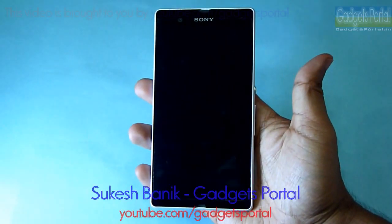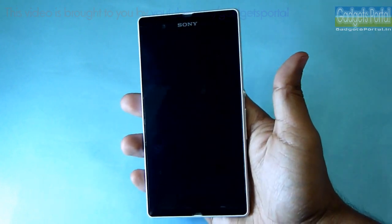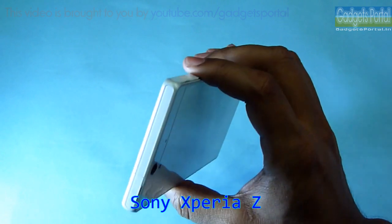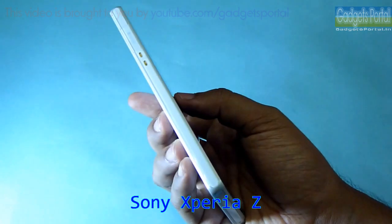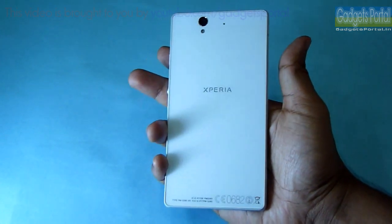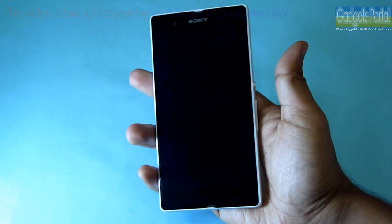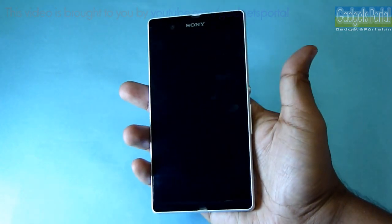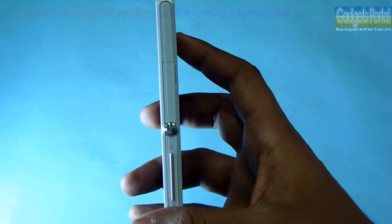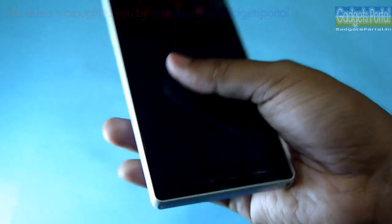What's happening guys, this is Sukesh Banik from India and you are watching Gadgets Portal. This is a full in-depth review on this very special Sony Xperia Z. Beyond doubt, this is the most beautiful device you can find in the market at this moment. If you are looking for a bold looking, stylish Android device with very good specifications, then this is just perfect for you.